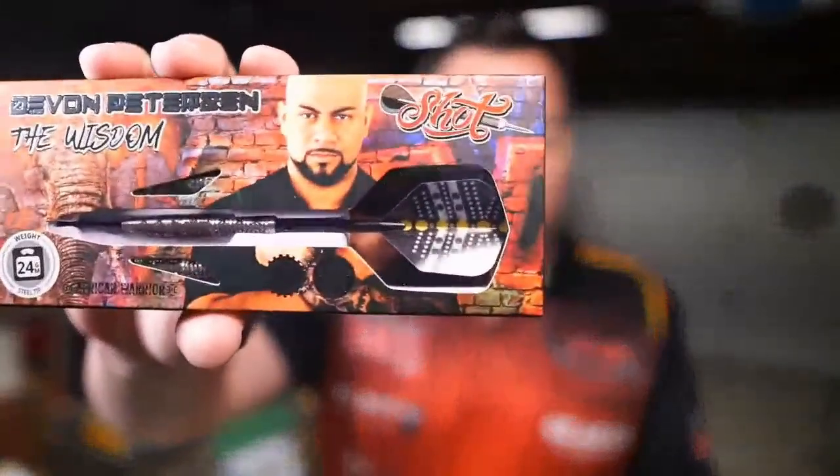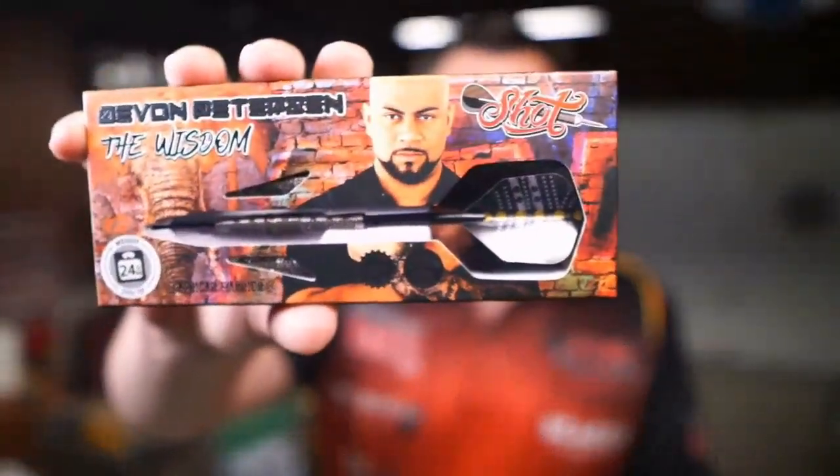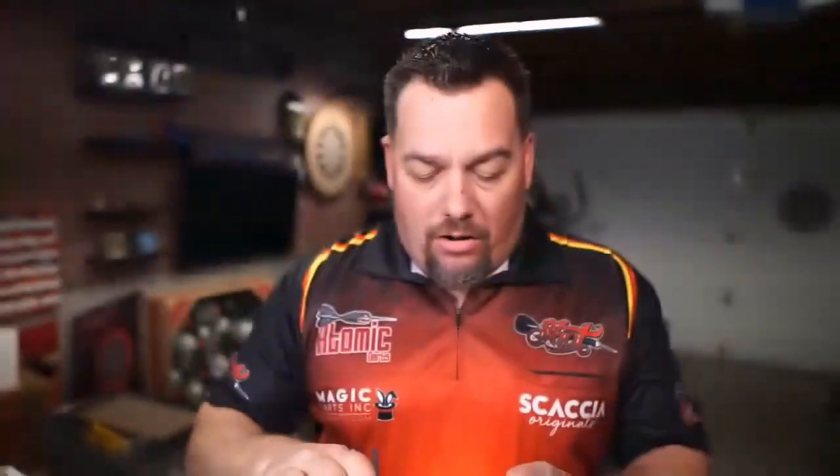It is an 80% tungsten. It has an aluminum shaft. There it is again — a close-up of the box. Good-looking barrel and box. Now let's go ahead and pull this out and take a look at it.